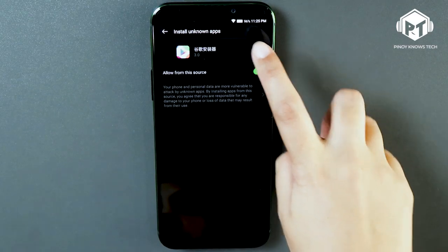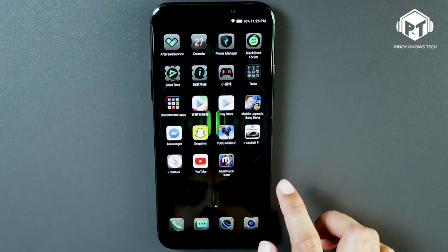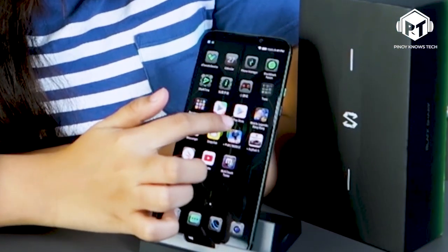Let's install the Google Play Store because it doesn't come with it pre-installed. To download the Google Play Store, go to the App Store. After you download it, here is the Xiaomi Google Play Store — and there's the Play Store.